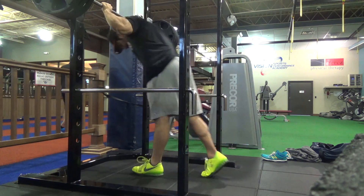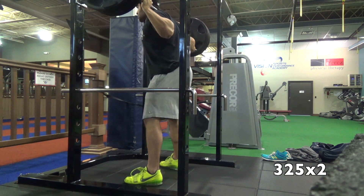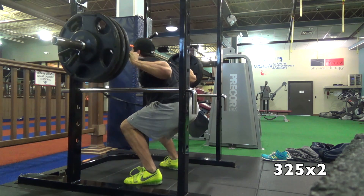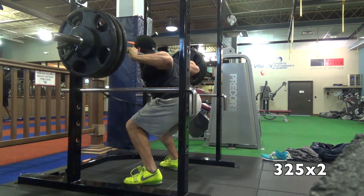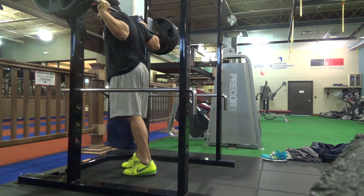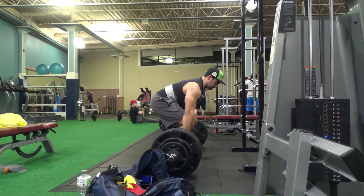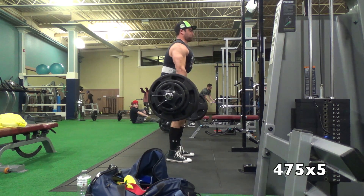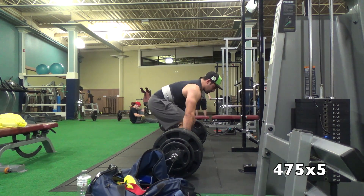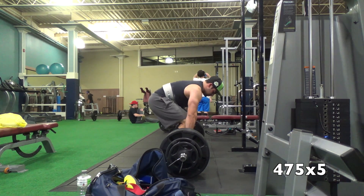I hit 365 for a set of five — a pretty slow rep, but I grinded that out and was really happy with it. Here was a pause squat — I was doing two sets of two reps and hit 325 for that. I feel like that's really helped my squat — trying to be more explosive out of the hole. For week two, the first two workouts were a bench and squat workout — I didn't bring my camera — but the volume was insane: a bunch of sets of four, a top set, a few back-off sets, and then two AMRAP sets at about ten percent less than the working weight.